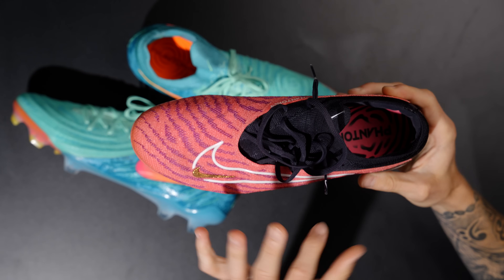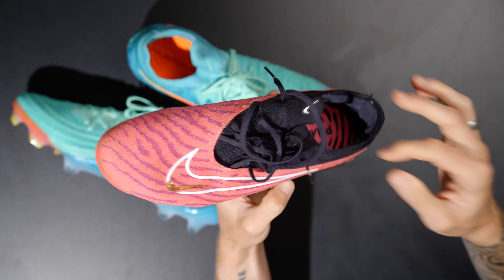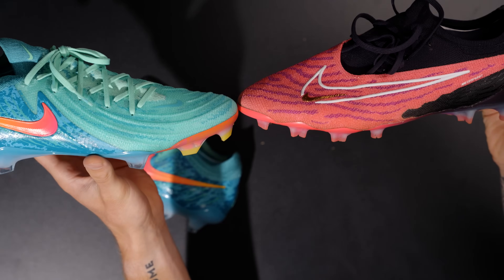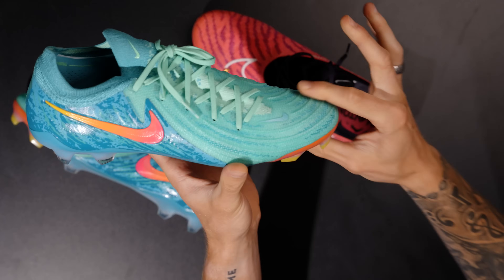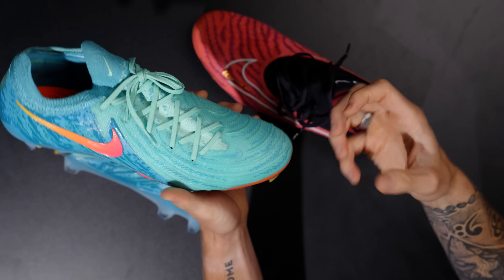I know the original Phantom GX was a boot so many people loved, but really wider foot shapes — especially in this pointy toe box area — kind of struggled to break in. These boots are also a little bit higher volume, so you're going to have probably a little more room in this toe area.